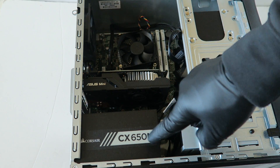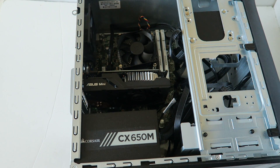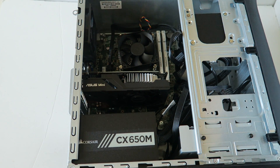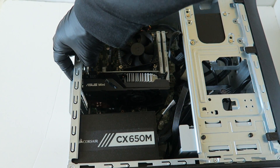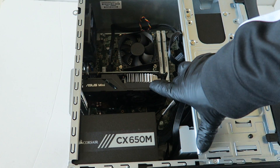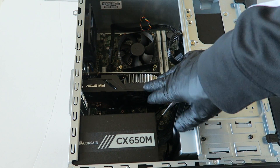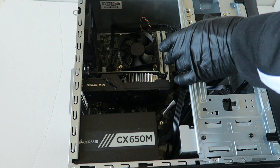This video covered upgrading the power supply, video card, memory, and hard drive to a solid state drive on the HP Pro 3500 micro tower — all for light gaming. Put the side cover panel back on, plug your monitor directly into the video card, and go to Nvidia.com to download the GTX 950 drivers for your 64-bit operating system. Install the drivers, restart the computer, and you're done. Thanks for watching!